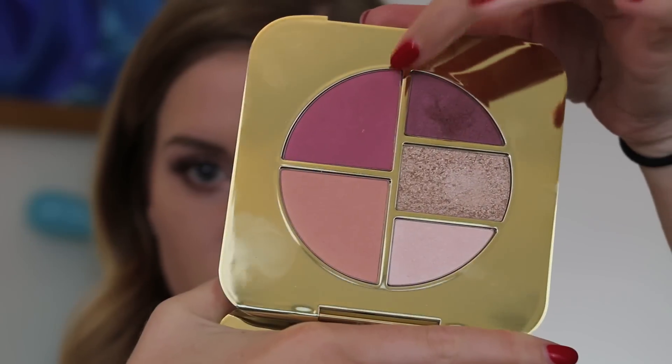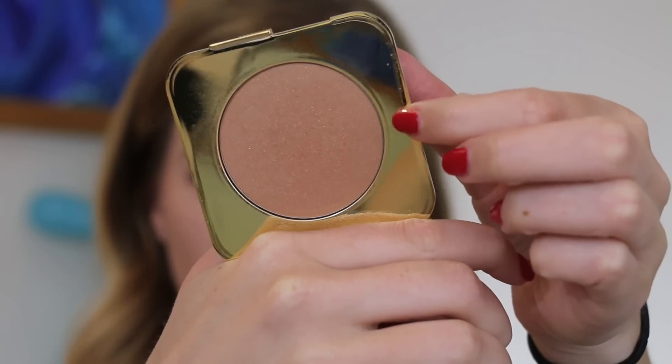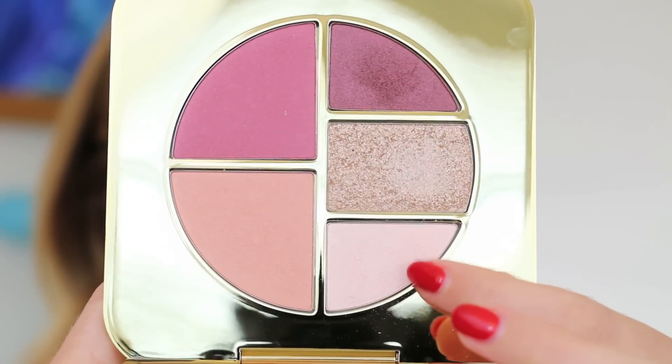For blush, I'm going to use the darker blush in the palette and actually mix that with gold dust bronzer. Tom Ford blushes are so pigmented, so you really don't need a lot on your brush. Then I'm going to go back with gold dust bronzer on top just to give a little bit more glow and a bronzed look.